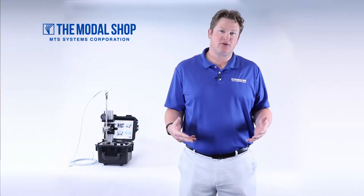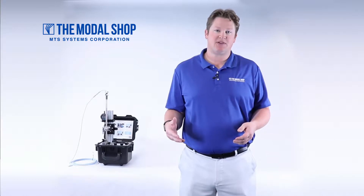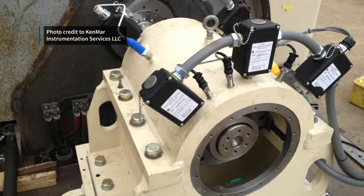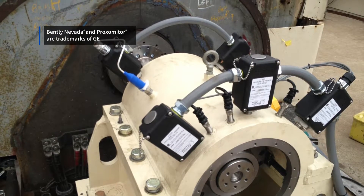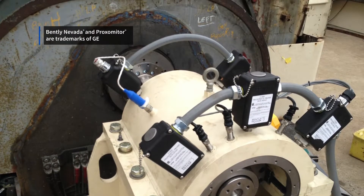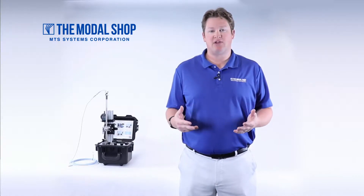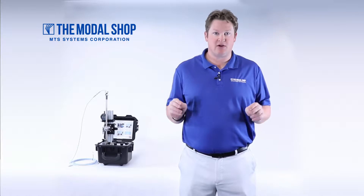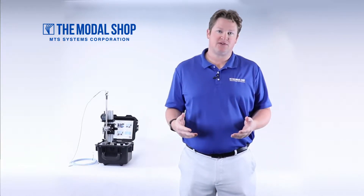Proximity probes can be mounted internally or externally. Externally has its advantages because it gives the technician access to the proximity probe even when the machinery is running. For example, if they wish to reset the proximity probe's gap, they can do so. On the downside, the probe is installed at the end of a long probe housing, or stinger, like the model you see behind me, so they can be very difficult to loop check.